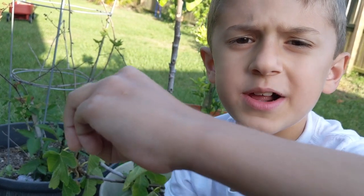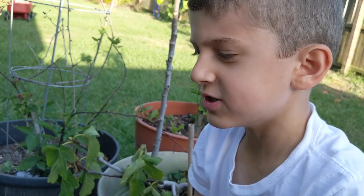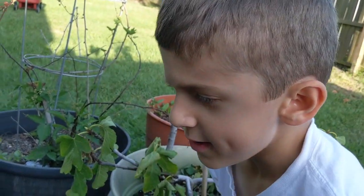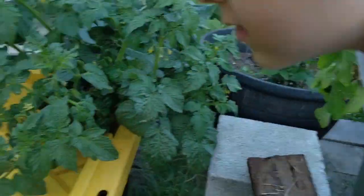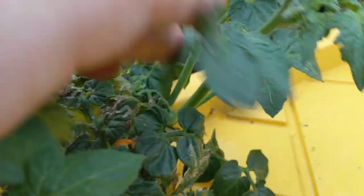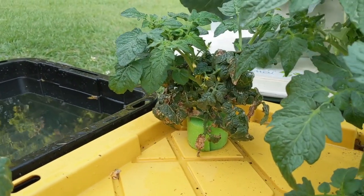I feel like it didn't grow enough — you can just shove into it. I feel like it needs to be a little bit bigger and needs more time to grow. Well, then maybe we'll let these ones grow. Look at this one — it has a whole bunch of tomatoes here. These ones are nice and big and plump and juicy. I'm sure you'll have plenty of tomatoes.